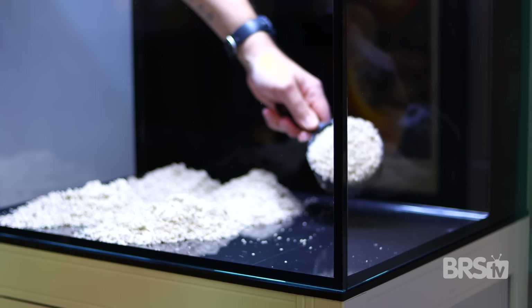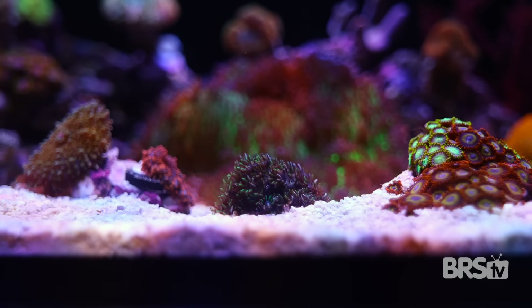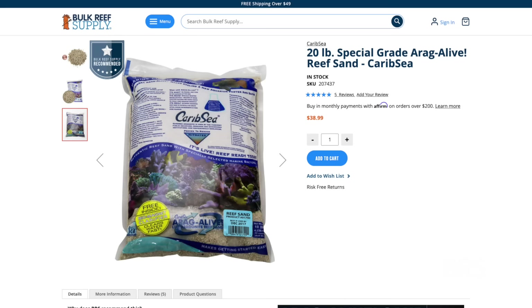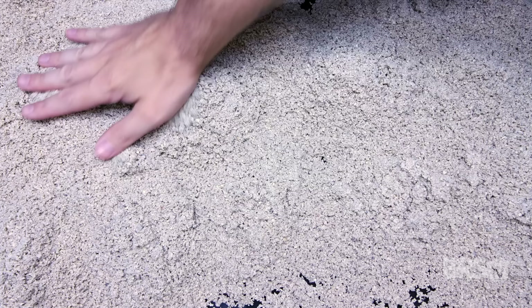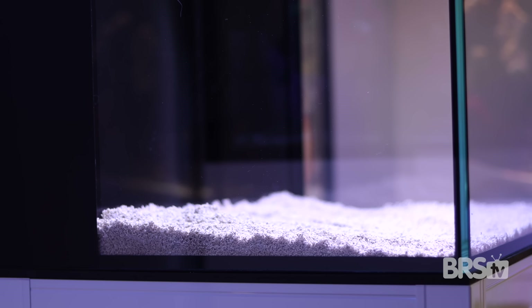We chose to keep the CaribSea Special Grade sand from our previous system since it's already been cycled. But since this tank will be a low flow system, you could get away with Fiji Pink, which has slightly smaller grain sizes. I would definitely recommend staying away from sugar fine sand, as we're going to be putting a lot of these soft corals directly onto the sand bed itself and we don't want that really fine sand to be blown around and cover up our corals. I used somewhere around 10 to 15 pounds of CaribSea Special Grade sand, with a goal of creating a less than one inch deep sand bed throughout the tank.